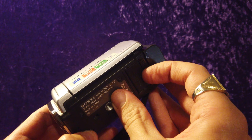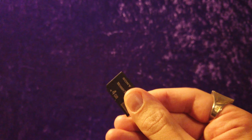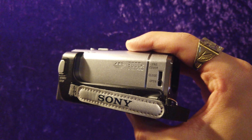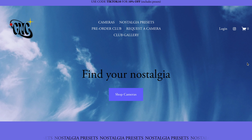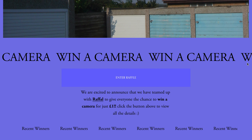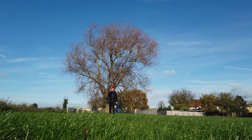It takes a Sony Memory Stick Pro, which are actually quite easy to get hold of to this day. If you are interested in these camcorders and old cameras, we have a website. We also feature people on the website, we sell presets, and we run a monthly competition raffle where you can have the chance to win one of these cameras.